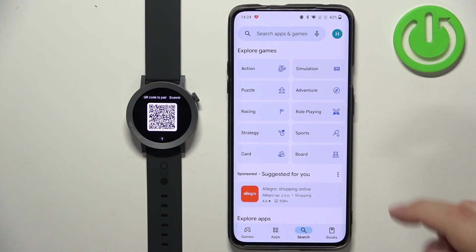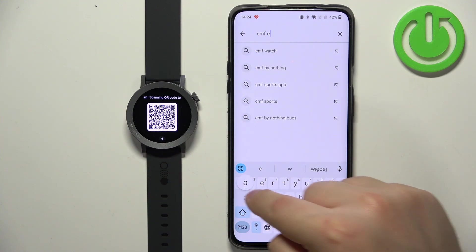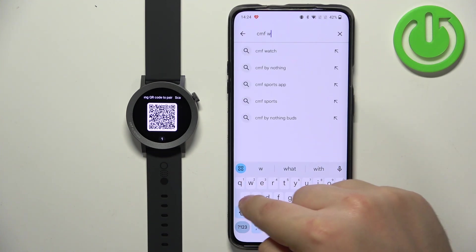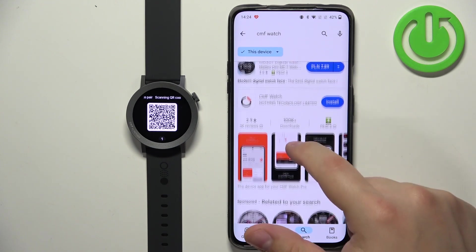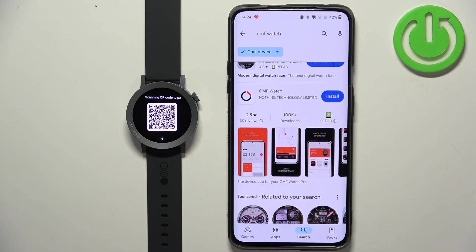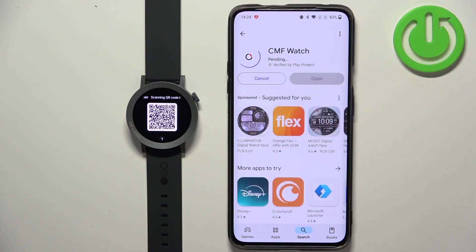Tap on search and you should see the application called CMF Watch by Nothing Technology Limited. Tap on the app to select it, then tap on the install button.